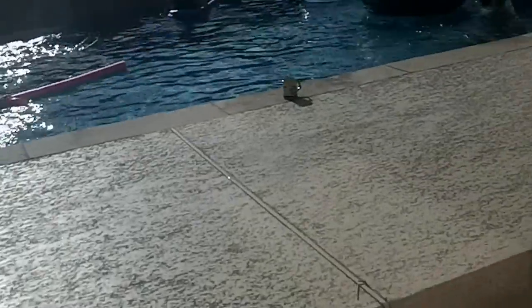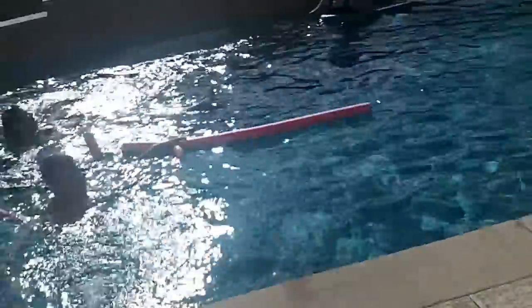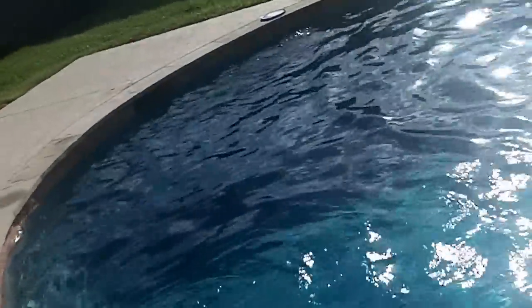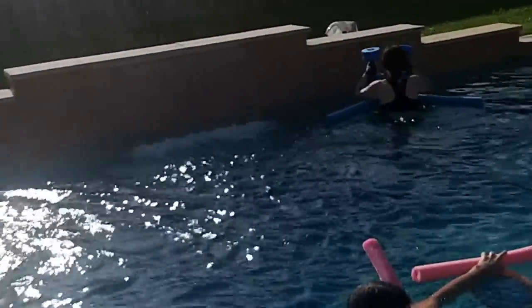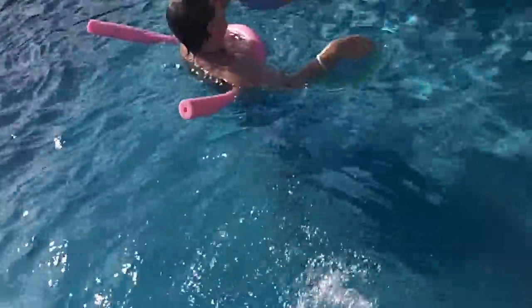Hey guys! Today I'm gonna give you a tour of our new pool here at our house in Humboldt, Texas. This is the waterfall here that we turn on when people are swimming, and this here is another sprayer that I just turned on earlier.